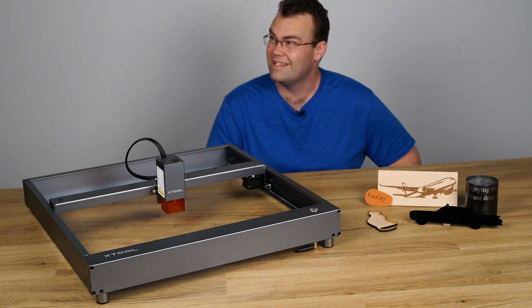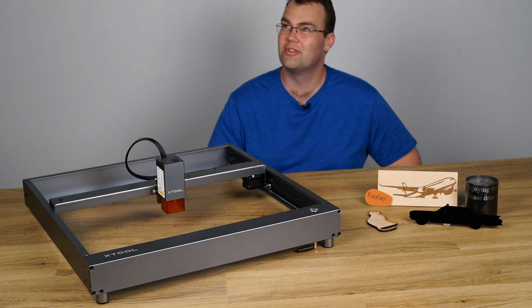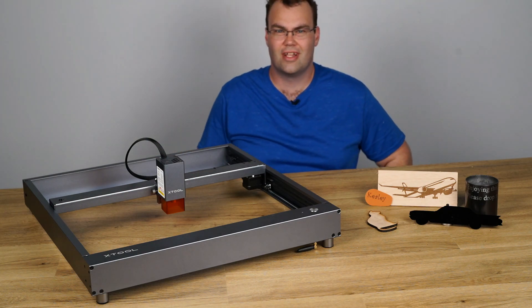Do you want to know why the intro hasn't started? It's because there's a dirty big blowfly ruining my shot. That's better.